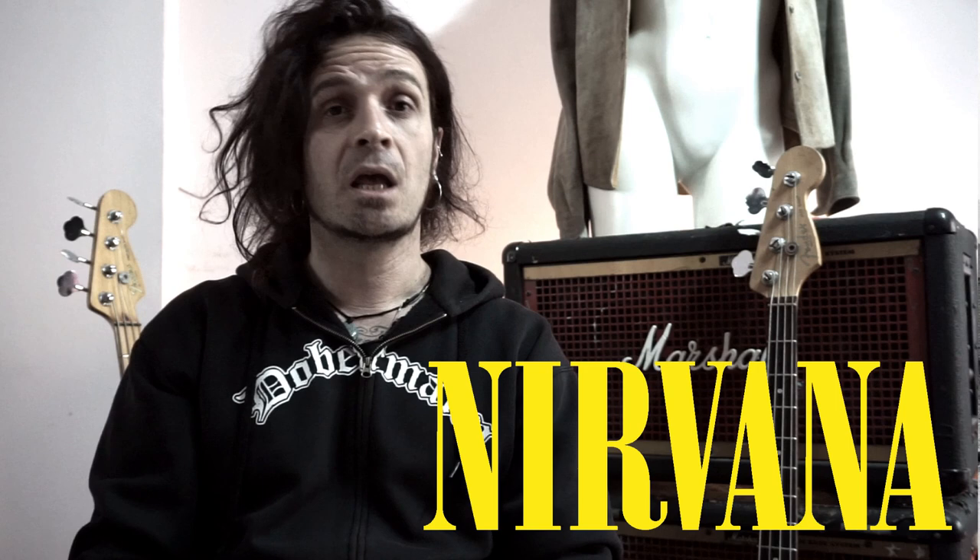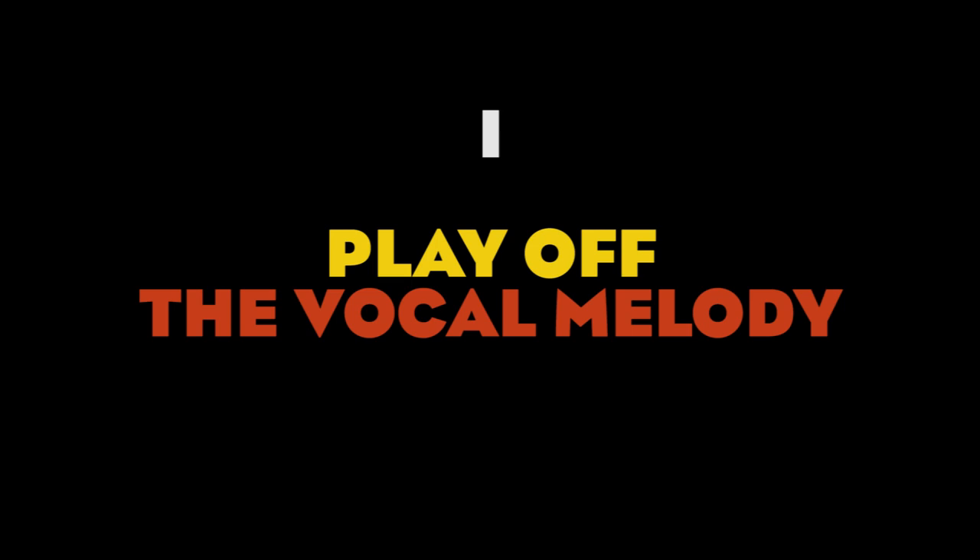Welcome back everybody. Today we're going to talk about Nirvana and how to sound like Chris Novoselic. We're going to start right away with tip number one: play off the vocal melody.